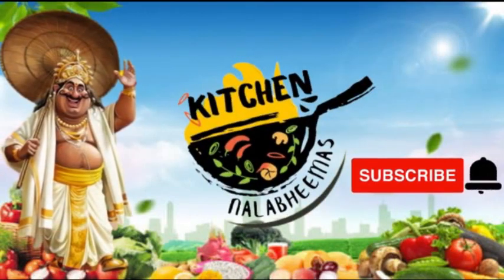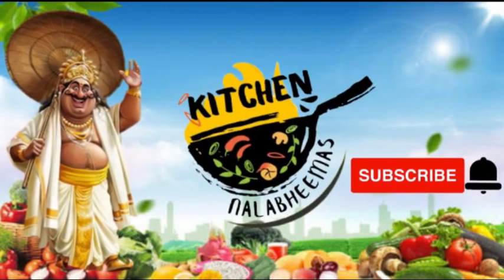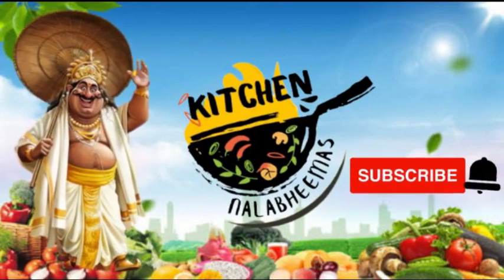Hello friends, welcome to Nalopimask Kitchen. Easy, healthy and tasty recipes — please subscribe to our channel and press the bell icon.